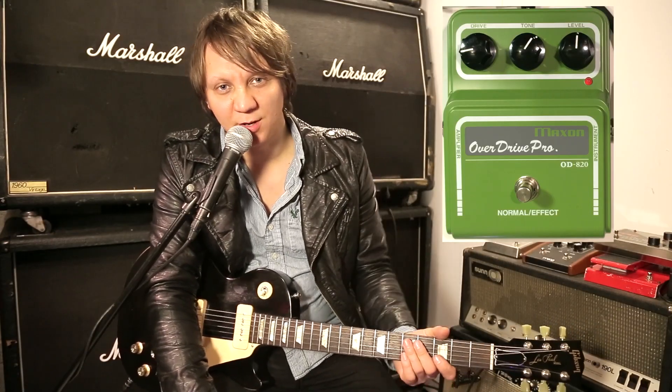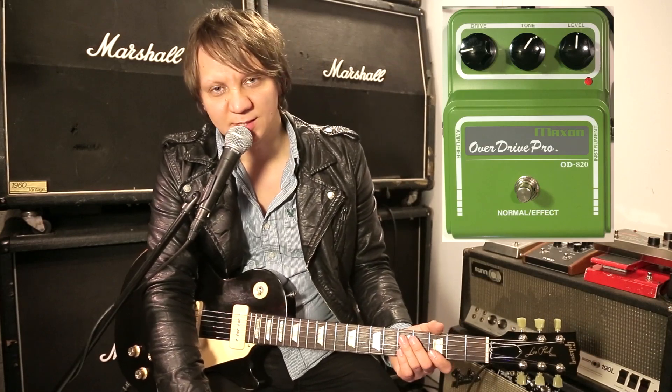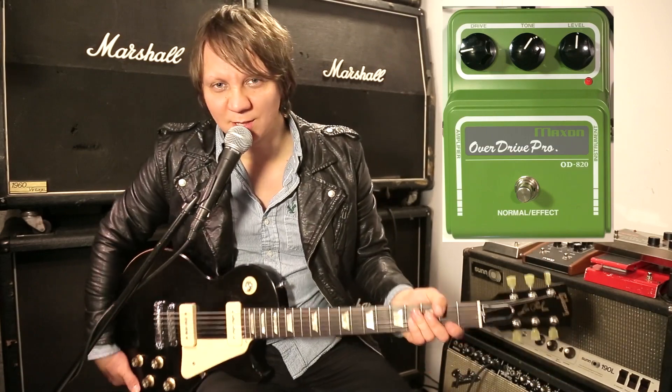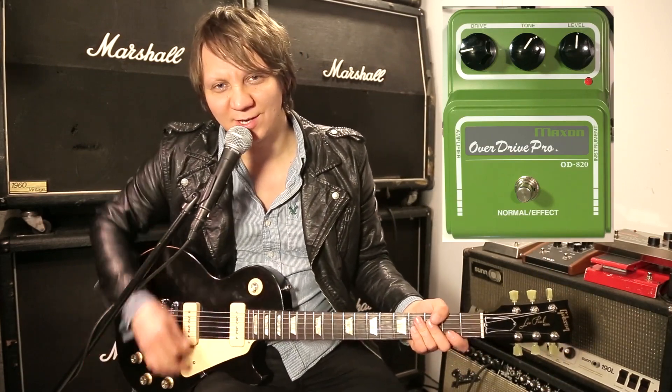Today we have the Maxon Overdrive Pro, the OD820. This is sort of like a Tube Screamer based pedal. I'm playing on a Gibson Les Paul with P90s, and I'm playing through a Vox AC30.